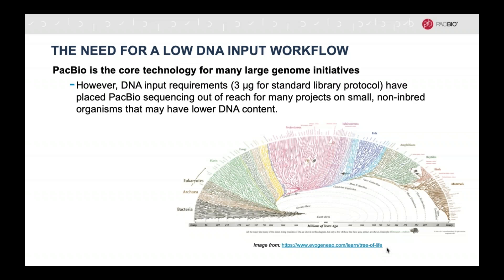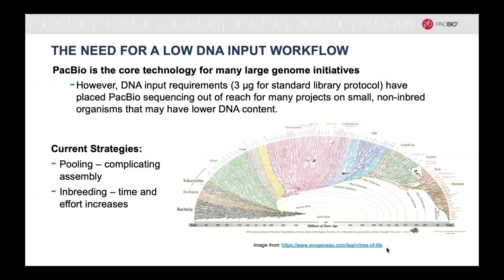As you might know, PacBio has been chosen as the core technology for several large-scale genome initiatives, like the Vertebrate Genomes Project and the Darwin Tree of Life Project. However, we were noticing that the required three micrograms of DNA for a library prep was kind of difficult to come by in a lot of the small-bodied species that make up a significant portion of the tree of life. There are ways to try and overcome the DNA input requirements, one of which being a pooling strategy where you use multiple individuals to get enough DNA. Unfortunately, that significantly complicates the bioinformatics as it adds multiple haplotypes that the assembler has to tease apart, and your resulting assembly is a mishmash of pseudo-haplotypes and no longer represents the organism of interest.